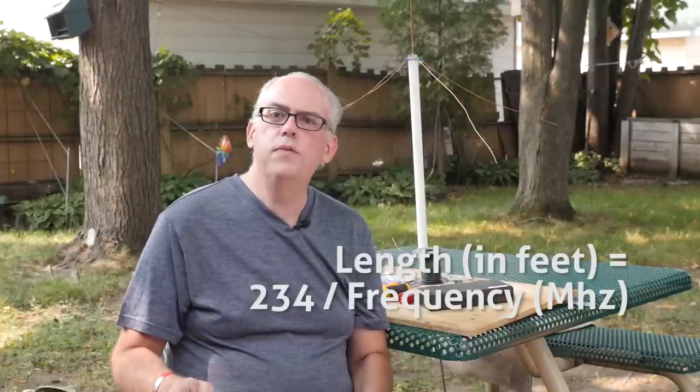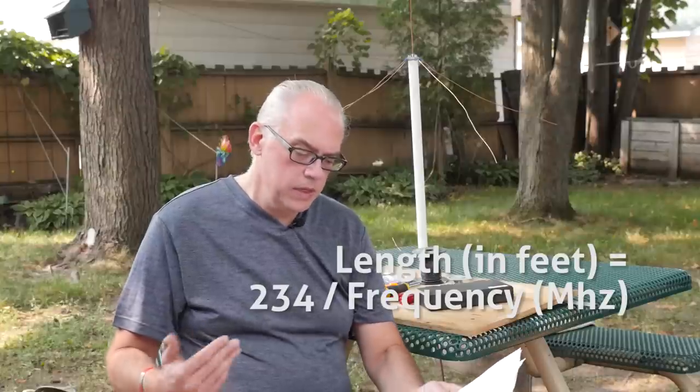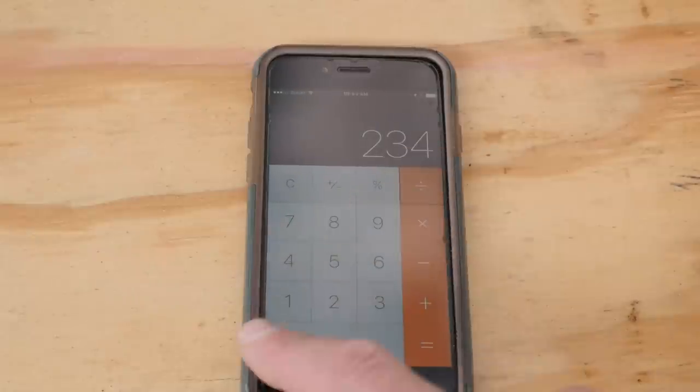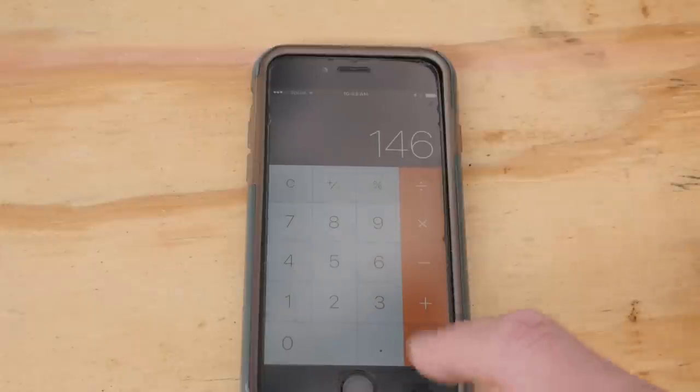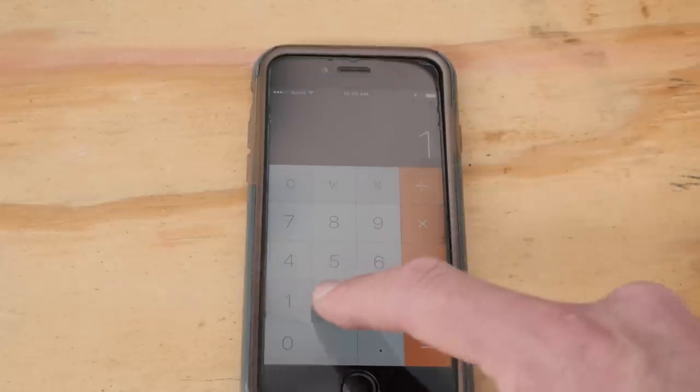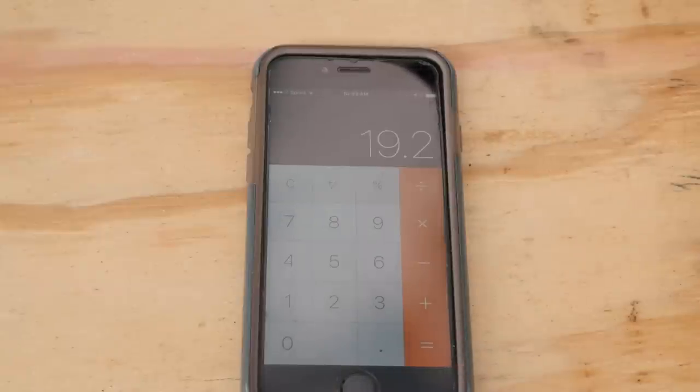First we're going to need a couple of calculations for the length of our radiator and our ground plane. To do that, we're going to use the formula of 234 divided by our frequency to get the length of the radials and the main radiator. Since I'm going to build this antenna centered on the 2 meter band, I'm going to divide 234 by 146 megahertz. I'll get 1.60 as my answer — that's going to be the length of the radiator in feet. Multiply that by 12, and the total answer for the radiator will be 19.2 inches. My ground radials need to also be a quarter wave long, so I'll use 19.2 inches for their length as well.